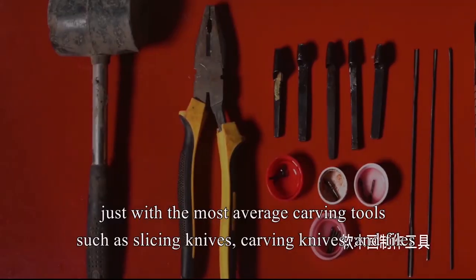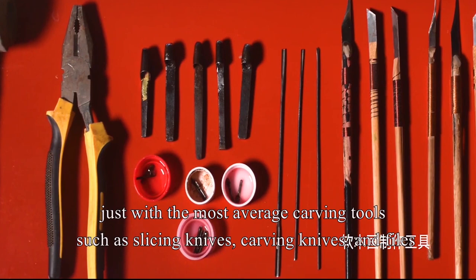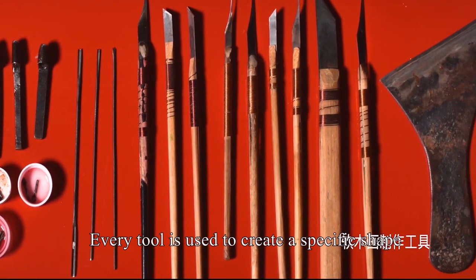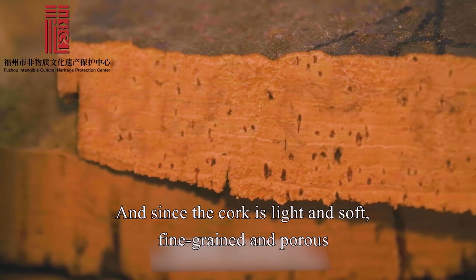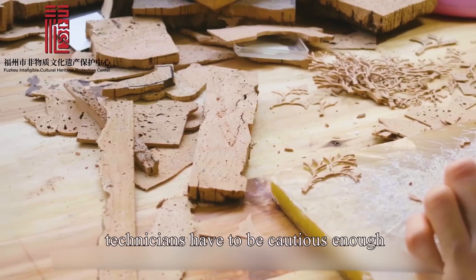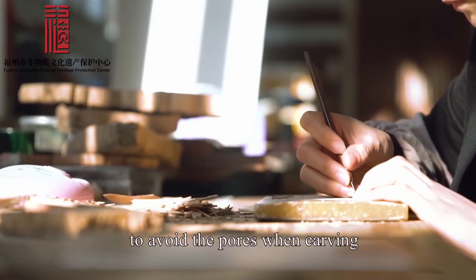Just with the most average carving tools, such as slicing knives, carving knives, and files — every tool is used to create a specific shape. And since the cork is light and soft, fine-grained and porous, technicians have to be cautious enough to avoid the pores when carving.